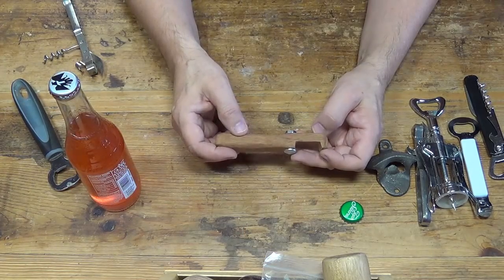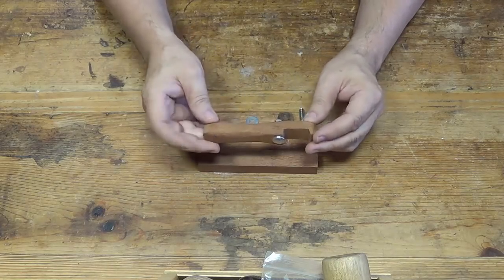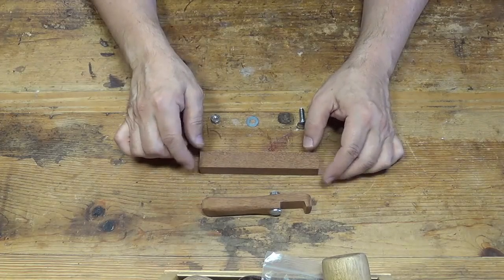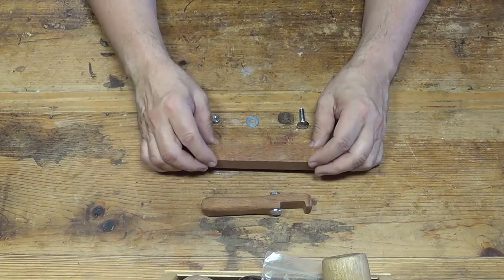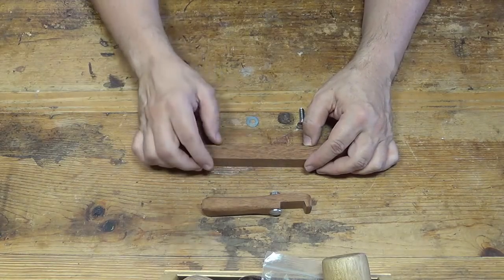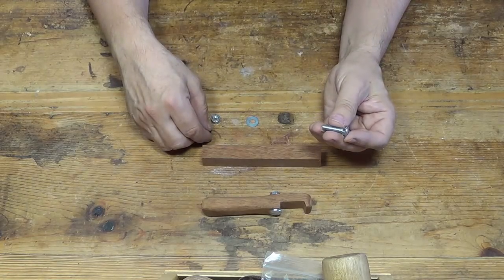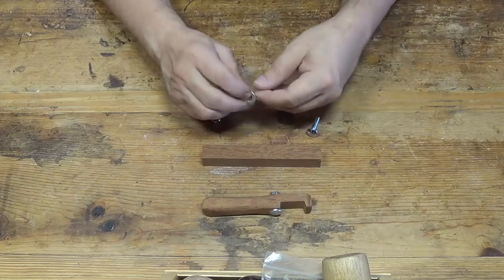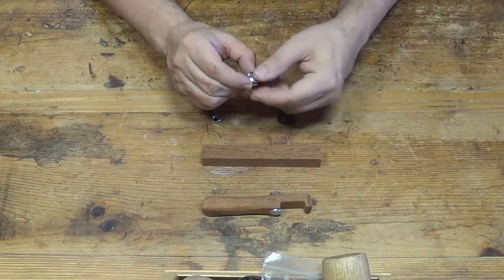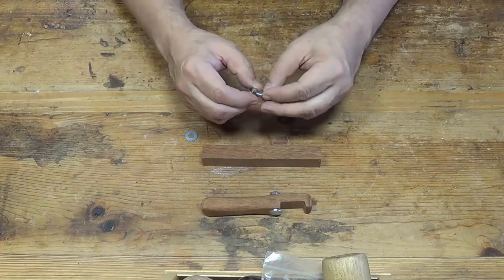Let me show you how I made this bottle opener. Here's my prototype — it's really quite simple, just a piece of mahogany. This one is about 5½ inches long, ¾ inch thick, and about 7/8 of an inch across. Those dimensions don't matter very much. You need a carriage bolt — this is a ¼ by 20 threads per inch carriage bolt — a small washer, which they usually call a 3/16 washer but it has a ¼ inch hole in it, and a matching ¼ by 20 threads per inch nut.